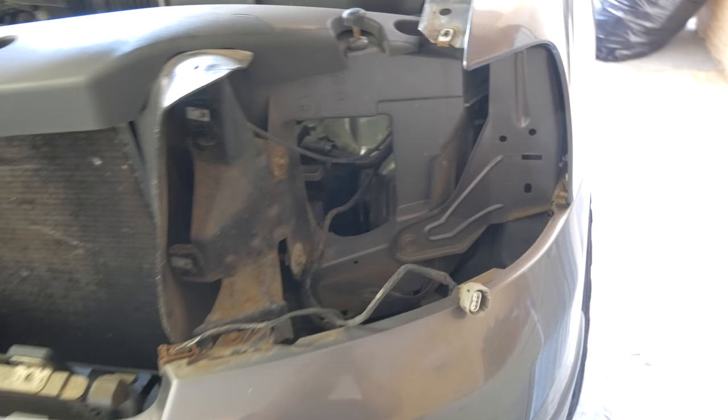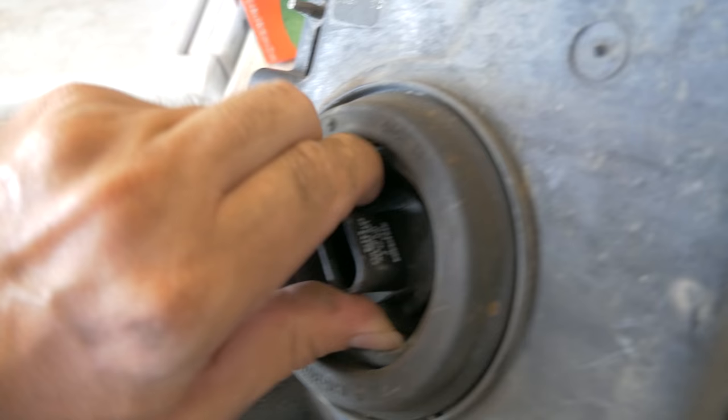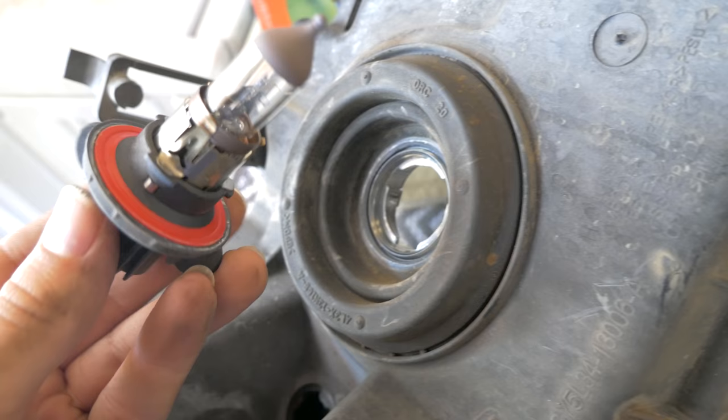Alright guys, so I unplugged all the plugs. This is the plug to the headlight, and here it is. So now you just get the old one out somehow — turn it counterclockwise and there's your stock bulb.